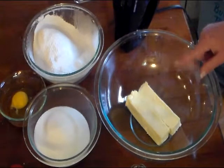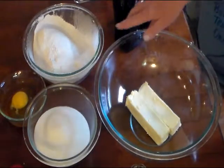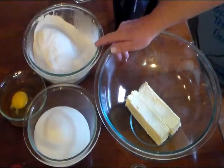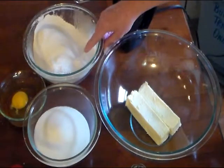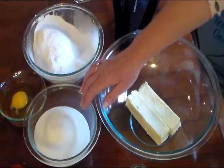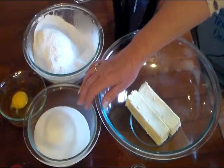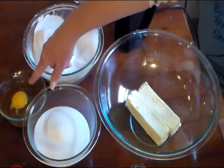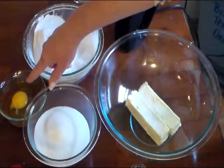In my large mixing bowl I have one cup of softened butter — that equals two sticks. In this bowl I have two and three-fourths cups of all-purpose flour, along with a teaspoon of baking soda and a half teaspoon of baking powder. I also have one and a half cups of white granulated sugar, one egg, and one teaspoon of vanilla extract.